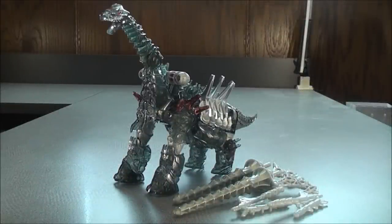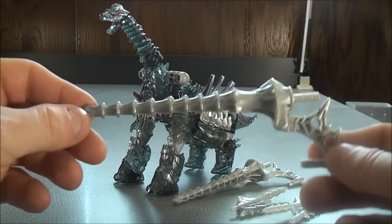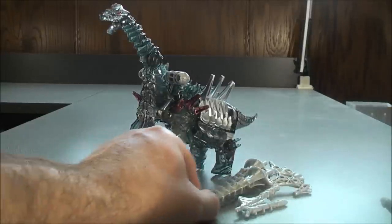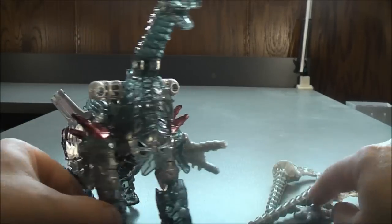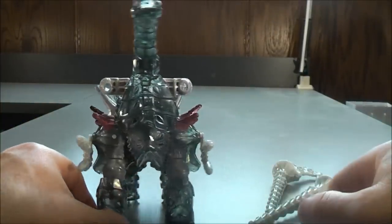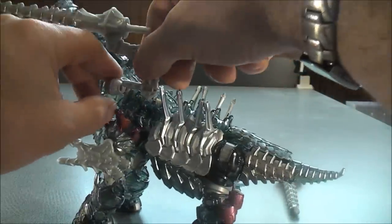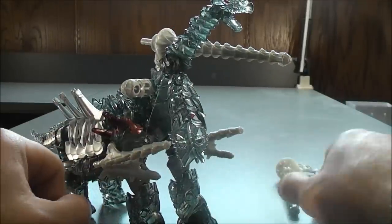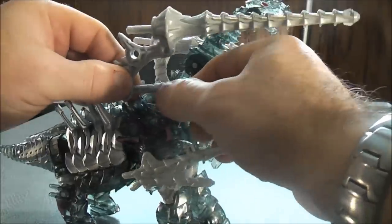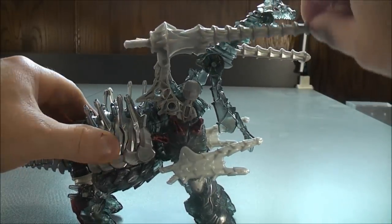Here we have Slug in his Brachiosaurus mode. He comes with the exact same weapons as the original mold, but instead of being all red, these are now a light gray color. Same with the Lancers — instead of being red, these are now light gray. You can plug them on the side of the leg just like this, and then do the same thing with the other weapon. With these Lancers, there are a couple of peg holes on each side. You can take the Lancers, plug them on the inside like this, rotate this down, and then bring the Lancer down. Do the same thing on the other side.